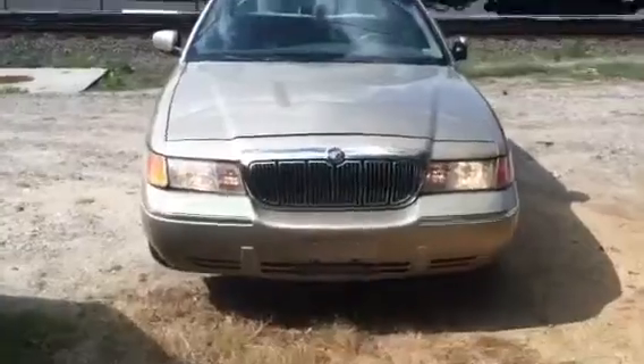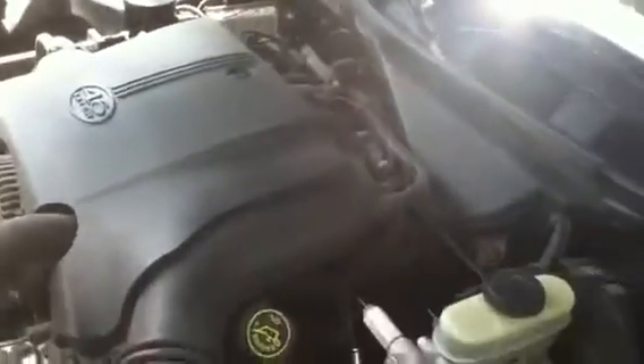Let's open up the hood. Here we go — the Mercury grille, and now to show you the amazing bulletproof Ford 4.6. These cars run great and they run forever — they're bulletproof pretty much. Cornering light. Very easy to work on these motors, they're cheap to keep running. They're just great motors, they really are.